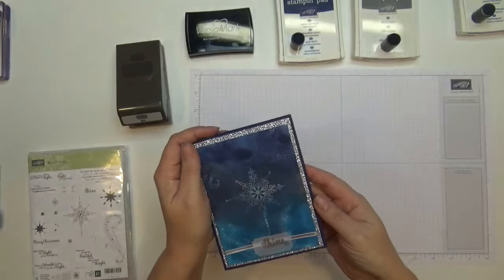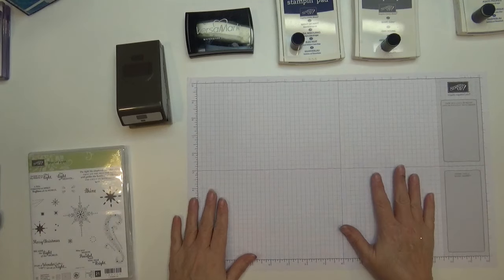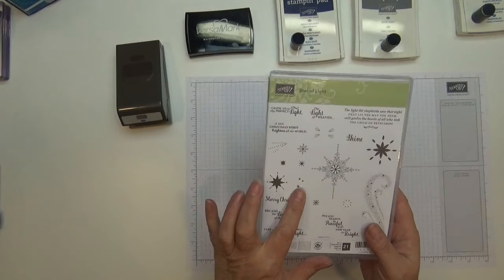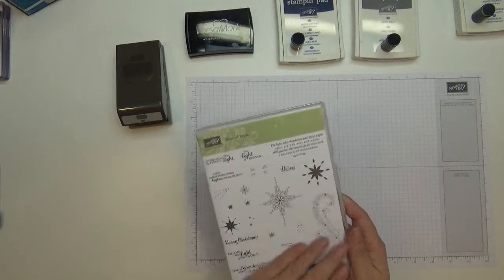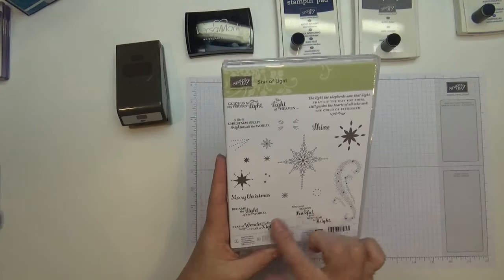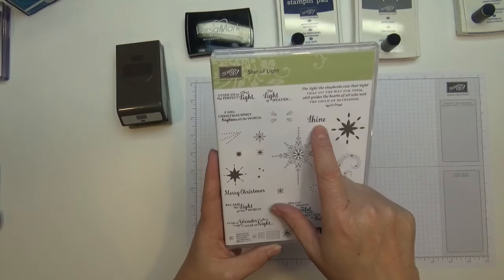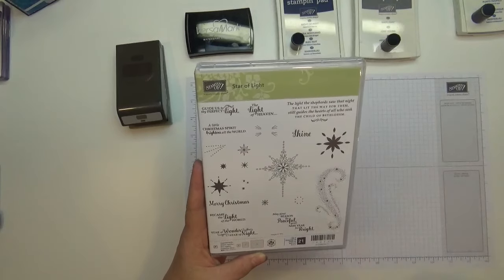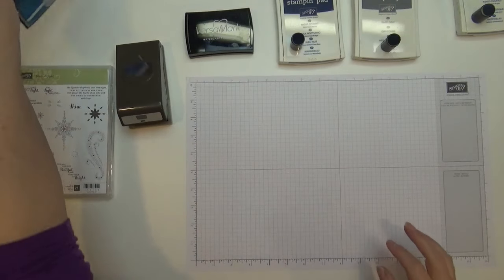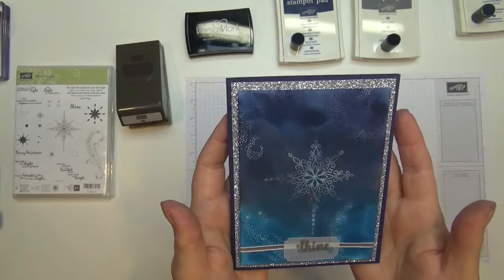I was kind of stuck on the technique — I used the emboss resist with the fall card I did the other day, so I decided I was going to do one using the Star of Light stamp set. I love it, it's very pretty with some beautiful images and scenes. Since I used the glimmer paper, I decided to use the sentiment 'Shine' on the bottom of the card. I went a little too dark on my first attempt, so I'm going to start with a lighter hand.